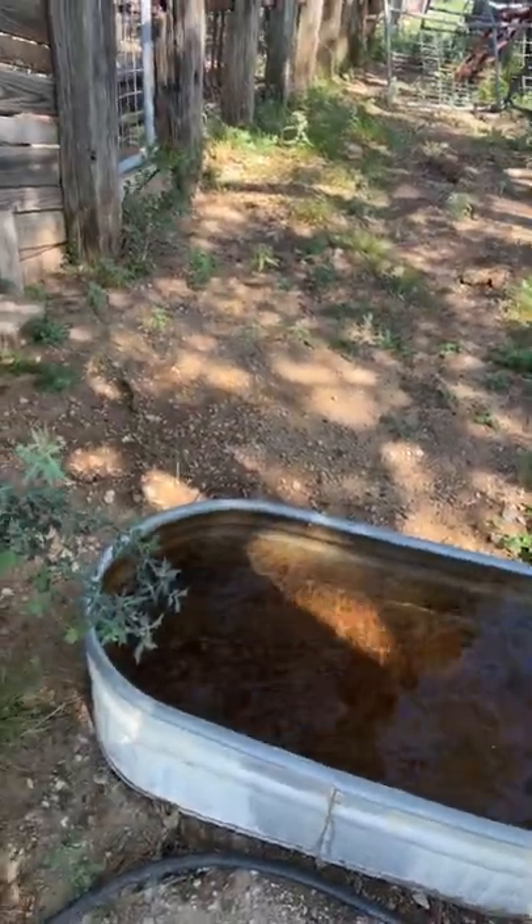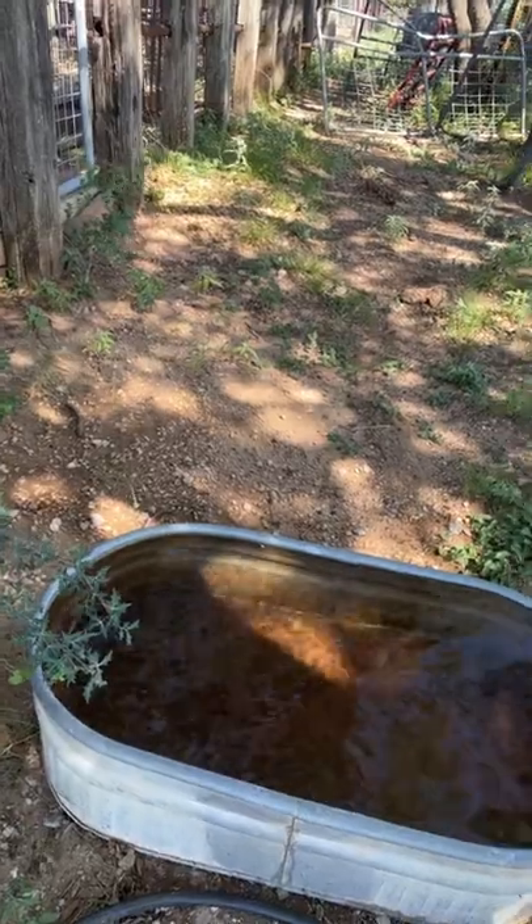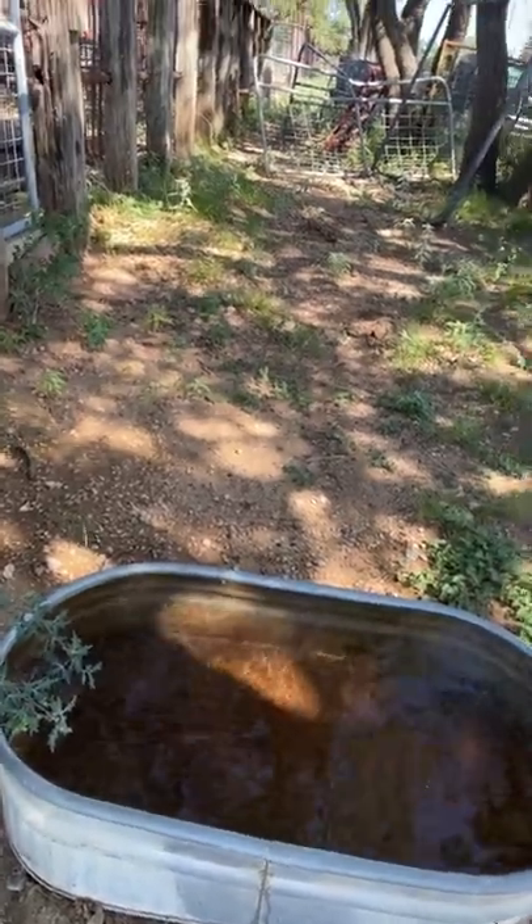We don't want the pups to get hot, so we've got some water right here. We don't want them to suffer in energy at all, so we might even dip the pups first because it's getting pretty hot. Step one: dip the pup.